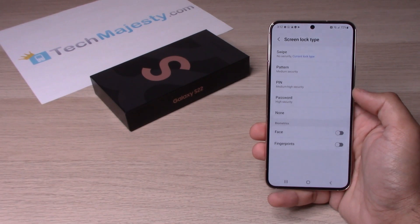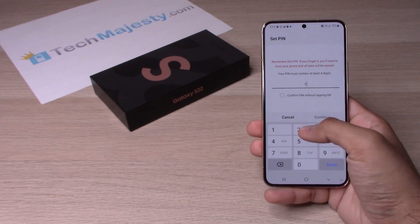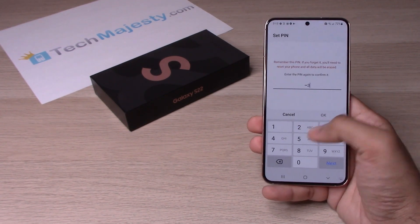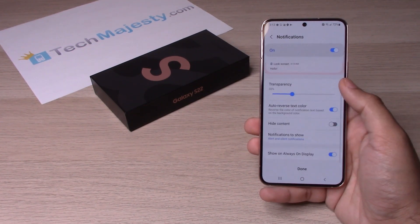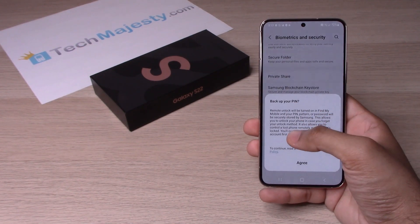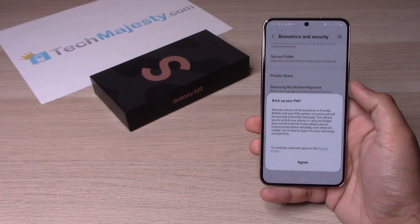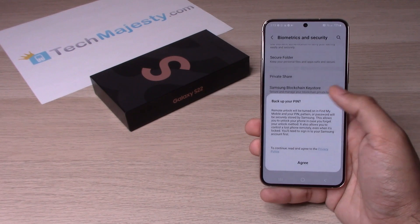Let's go ahead and use PIN just for example. Go ahead and enter a PIN number. When you click Done, you will get the option to back up your PIN. If you have your Google account already set up, you can click Agree and then log into your Google account to back up your PIN.